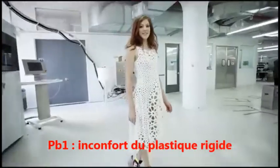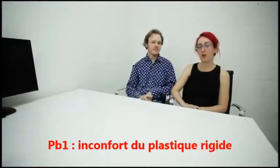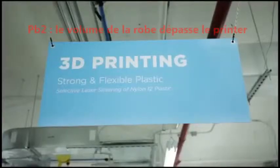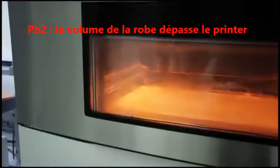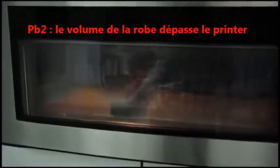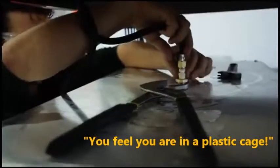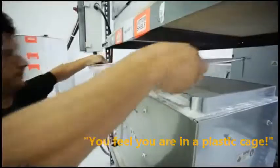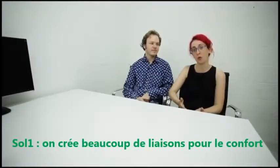One of the biggest challenges in trying to make a garment using a 3D printer is that 3D printers print rigid, hard plastic. That has resulted in a lot of fashion designers creating gorgeous futuristic pieces that look amazing in a magazine, but if you were to wear them it would feel like you're encased in a hard plastic cage. We're really thinking about how you can take today's technology and actually produce a wearable garment.